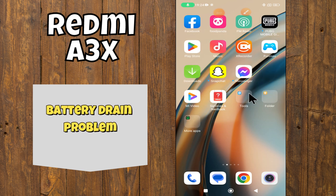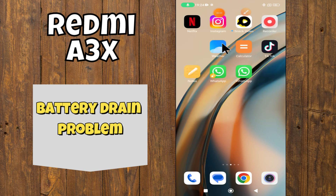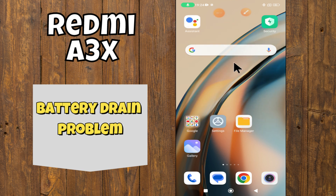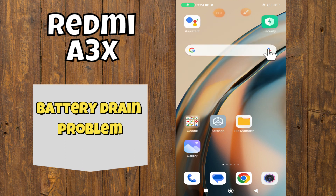Hello everyone, in today's video I'm gonna tell you how to fix battery drain problem in your device Redmi A3X. I'm gonna share a few tips and tricks that you can use to fix it. If you found these tips helpful, press the subscribe button and the notification bell so you never miss out on new videos and stay updated on all the latest tips and tricks. Let's get started.